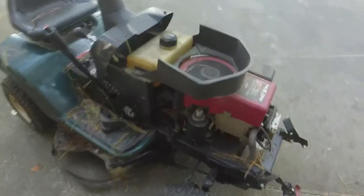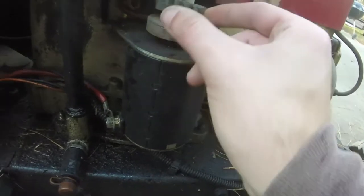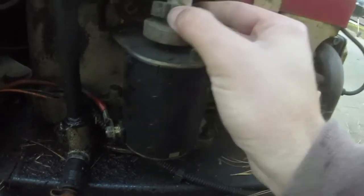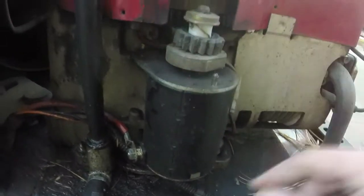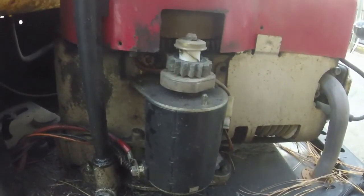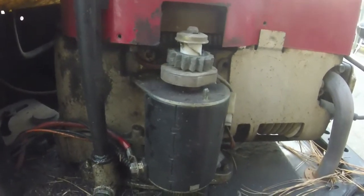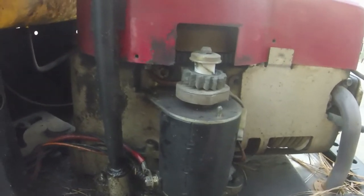The starter — you can see this little plastic gear — it almost looks like the whole plastic gear has been stripped off of it, and it's taking some of that white plastic with it, which is actually part of the starter. So I've got a new starter here. We're just going to take this bad boy off and swap it out.